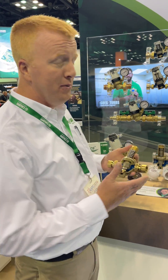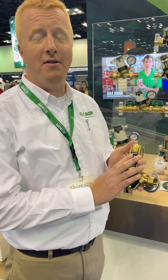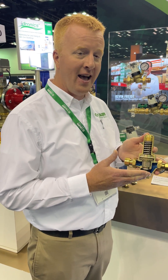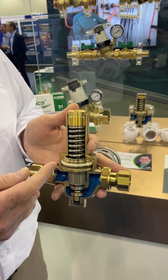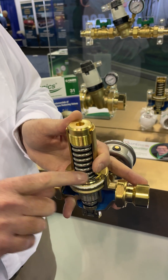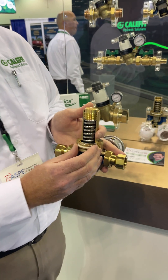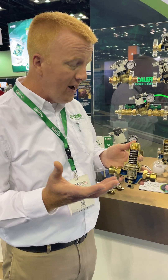We're here at the Kalefi booth. I'm one of the product managers here at Kalefi, and I want to talk about one of the new products we have — the 536 series pressure reducing valve. What's unique about this is that it's a true piston style pressure reducing valve. It does not have an actual diaphragm; it's all metal construction, which makes it a very rugged type of pressure reducing valve. It's going to handle a lot of abuse from, say, water hammer.